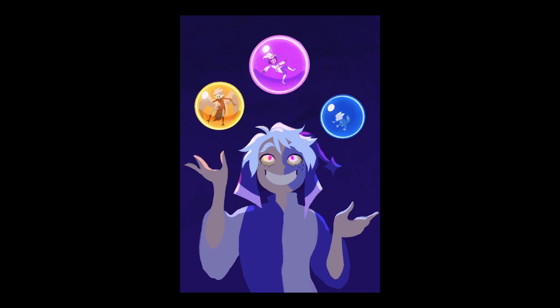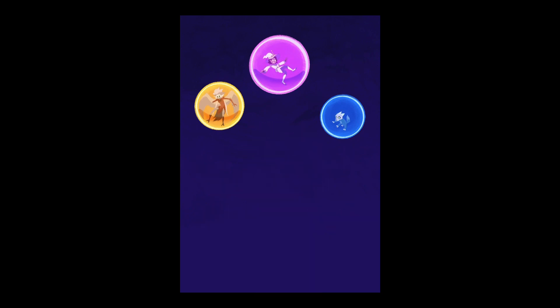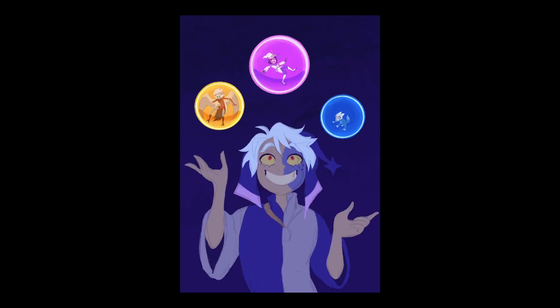I got to meet artists I admire in person, I got to catch up with friends, meet people who like the same things I'm into, and I got to have a break from my usual day-to-day life.